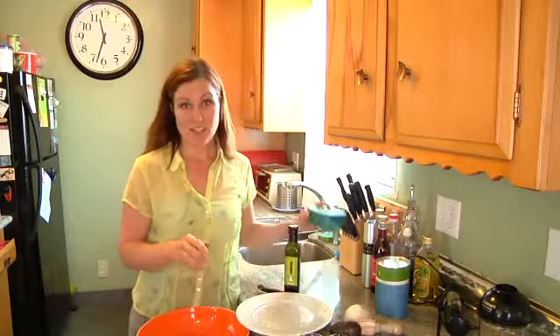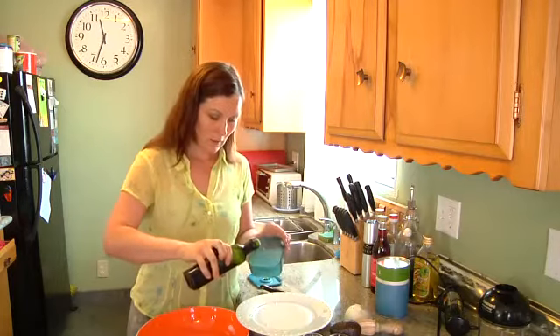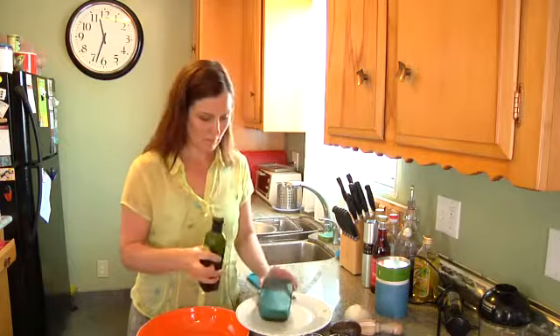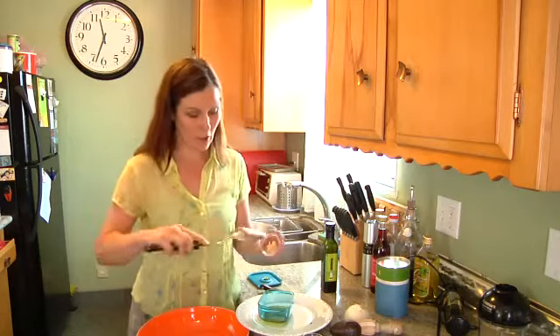Now we're going to make our dressing. It doesn't need to be too exact. We are going to use some salt and pepper, avocado oil — put about two tablespoons in. And of course, what is a dressing without some fresh garlic, chopped.